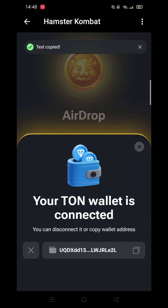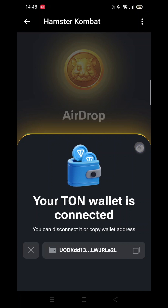When you close that notification screen and go back into airdrop, there will be a tick next to the Connect your Tunk Wallet button, meaning you have now connected your Tunk Keeper to Hamster Combat.